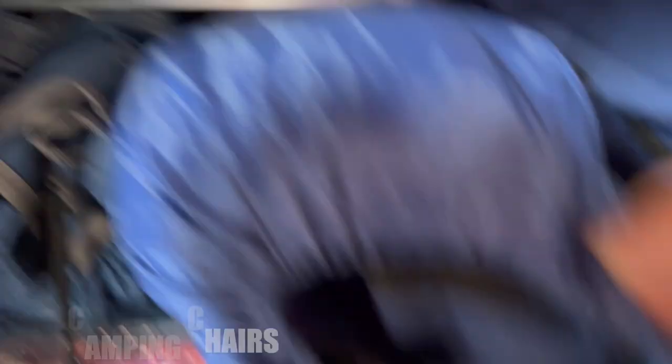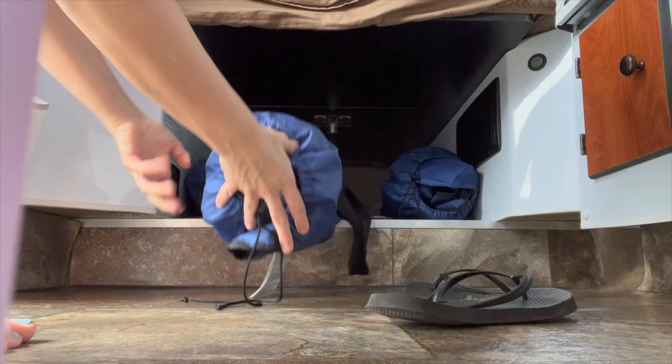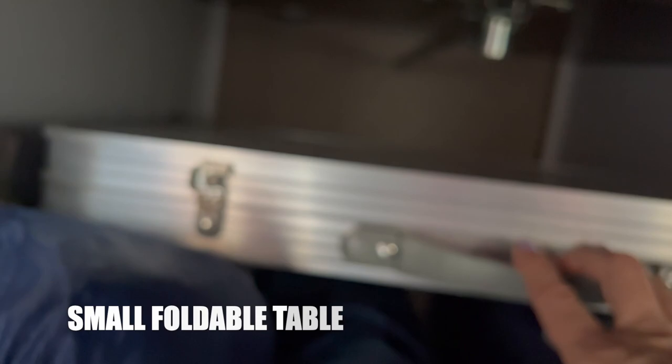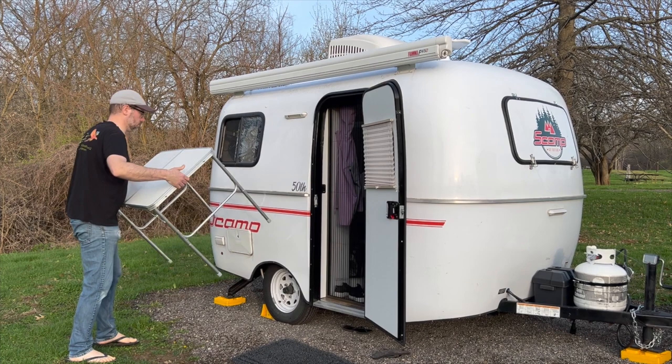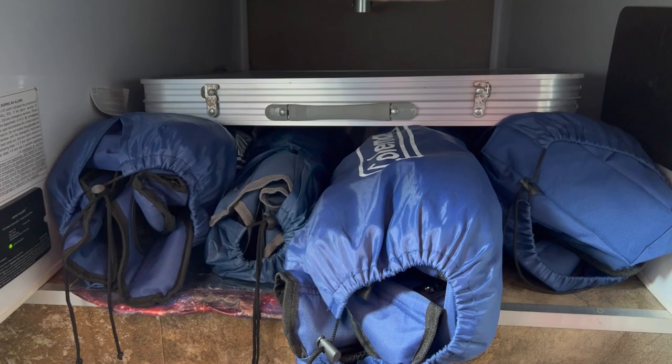Under our bed we apparently store everything. The camping chairs are Coleman camping chairs — they have pockets for everything, they're kind of bulky, and if I could redo it I'd probably get smaller ones, but my husband is big and fits in them. Also under here is our tiny table — I searched everywhere for this size and finally found it on Amazon. It weighs only five pounds and that way we have a place to cook when outside.